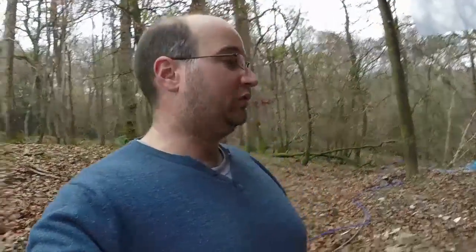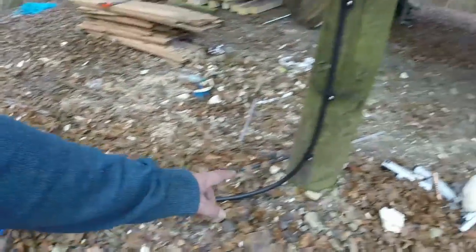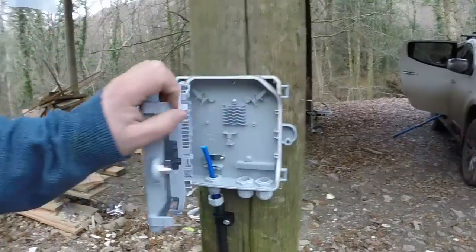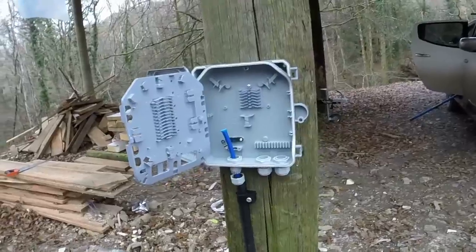So what I've done is I've sorted out all that cable there. It's all running alongside the same side of the track now so it's not going to get run over, which was my main concern. I've brought it up here. It comes up in along with the power cable and then I've got it coming into a little bit of black 20mm ducting, brought it up this pole here into this box.